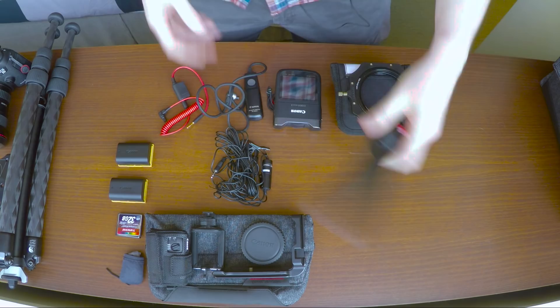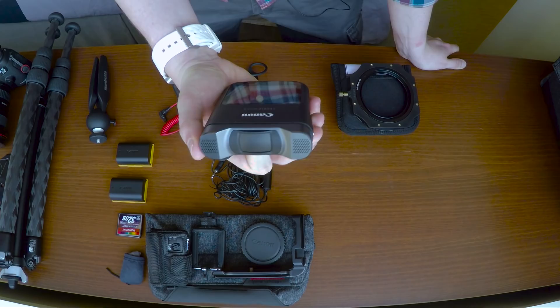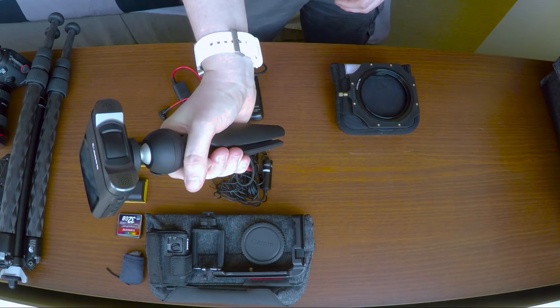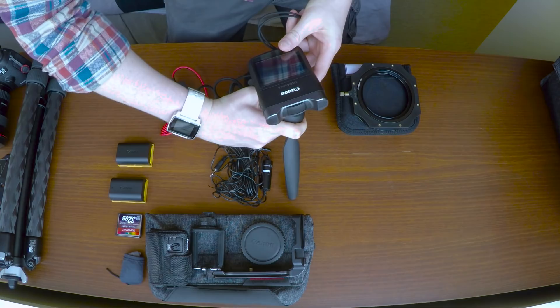This is the Manfrotto Pixi tripod, which I use mainly for this camera — the Canon Legria Mini X. I use this to shoot vlogs where I go out on location and show you how I shoot my images. I'm starting to use this as a kind of stabilizer rather than just holding the camera with my hand. I can also use it for b-roll shots of me setting up. With the little red button on the tripod, I can push that in and adjust the frame of the camera itself. Very nice and easy to do.